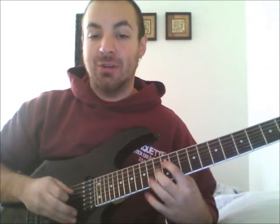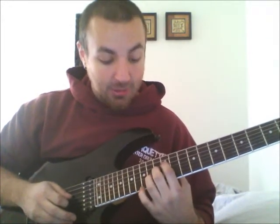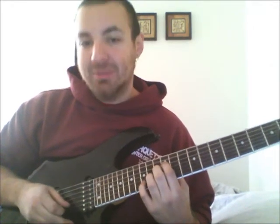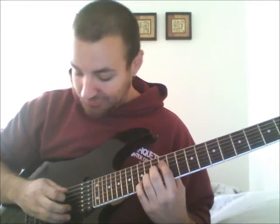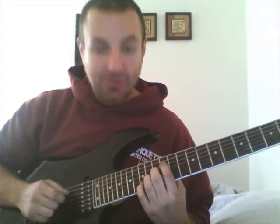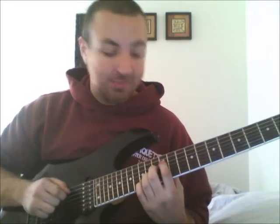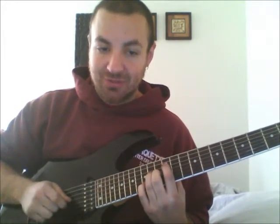You'll place your index finger on the 12th fret, your 2nd finger on the 2nd string one fret above — in this case 13 — 3rd finger likewise on the 14th on the G string, and then pinky on the 15th on the B. Now you're going to pick through these, then switch your inside 2 fingers. They stay on the same frets but you switch strings. So you'll have 12, 14, 13, 15.